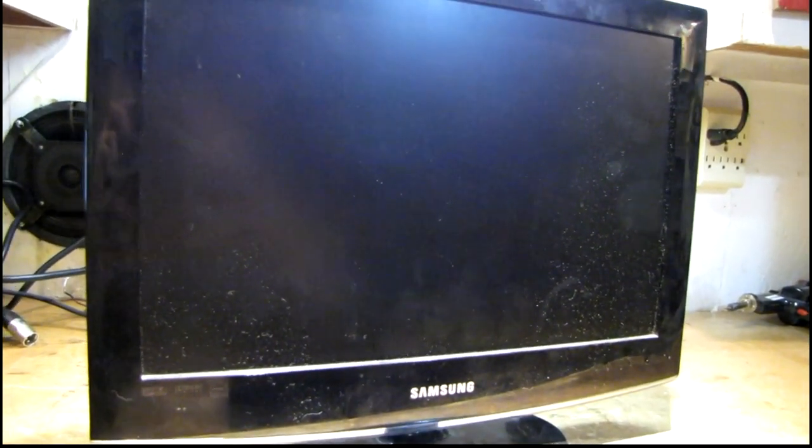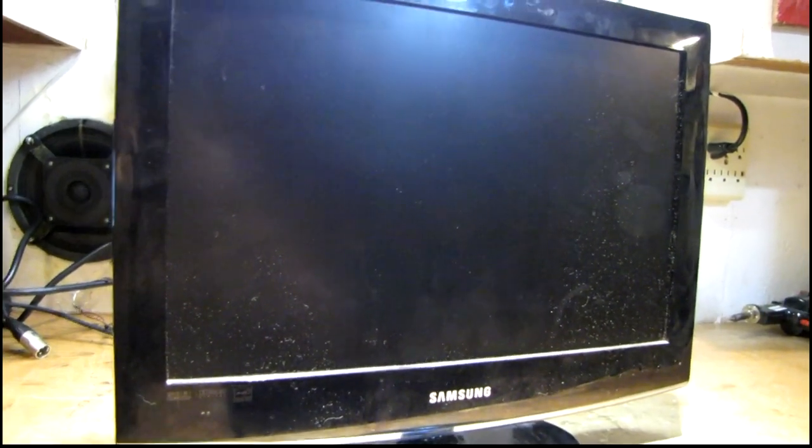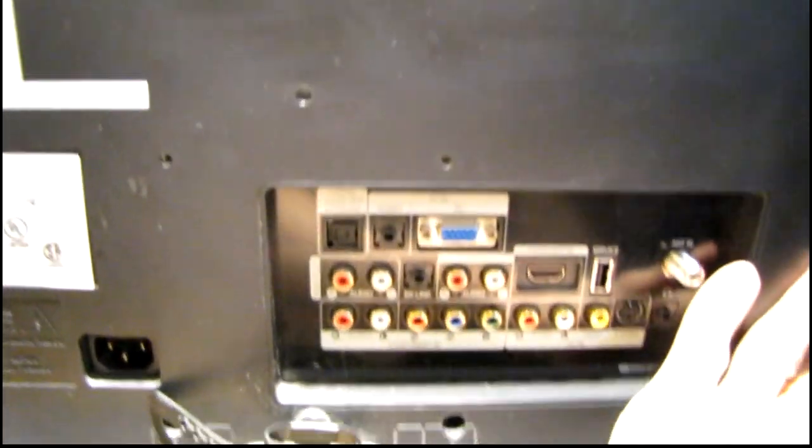I want to take a look at this little Samsung flat panel TV. My cousin dropped it off earlier and said it does absolutely nothing when you plug it in — no standby light or any sign of life whatsoever. That sounds to me like the power supply is completely dead.